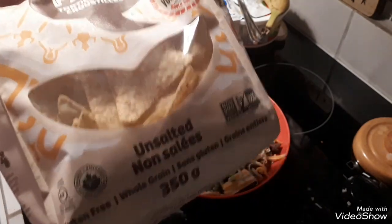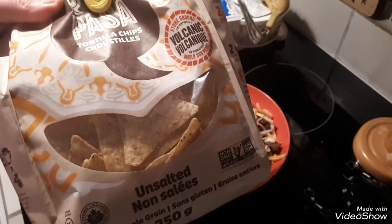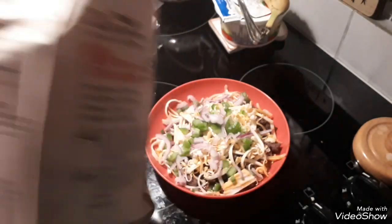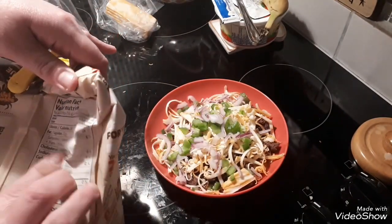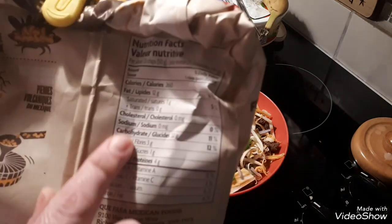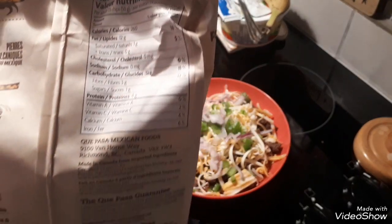I forget where I found them, but it was in a completely different section. Let's just check the sodium on here — sodium: zero milligrams, zero percent. Yay!